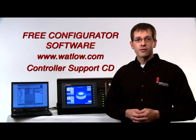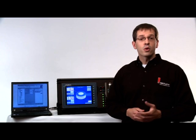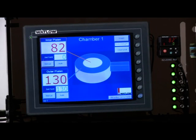This configurator software allows you to easily interface with the device. For more sophisticated interface, you can use an HMI, communicating with the EZZone RM by one of the industrial protocols like the Modbus RTU.